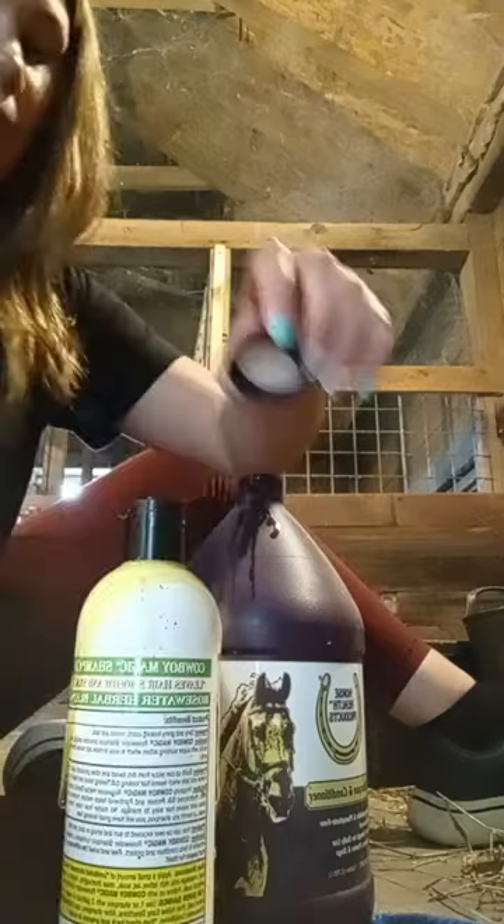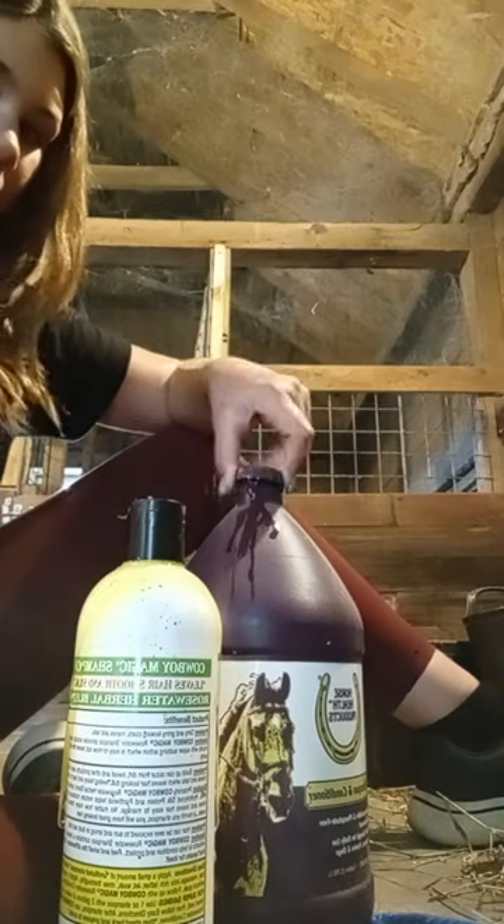I'm going to put the top on and wipe this off with a napkin to get it all clean. Since I'm on my way, I'm going to bring this to the trailer too. See you in part four!